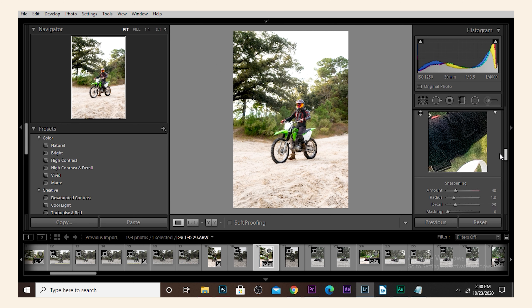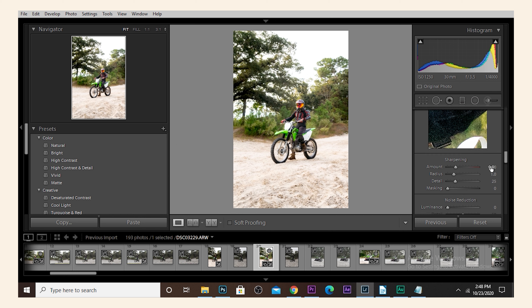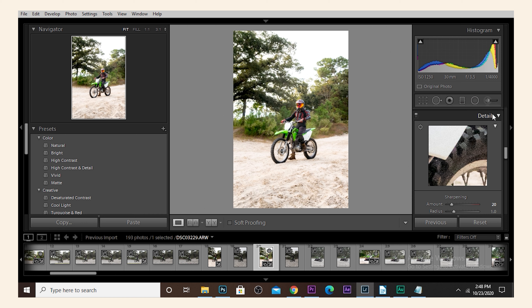You're going to go to Exposure and bring it up just a little bit — it kind of gives it that bright look that most film photos have. But you don't want it overexposed; you want it on the very verge of it. Then you're going to want to bring the Highlights up a bit, around 15.